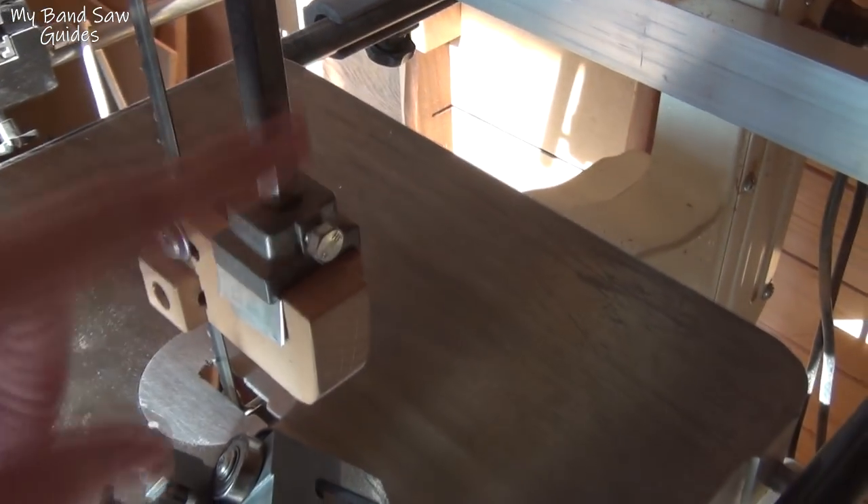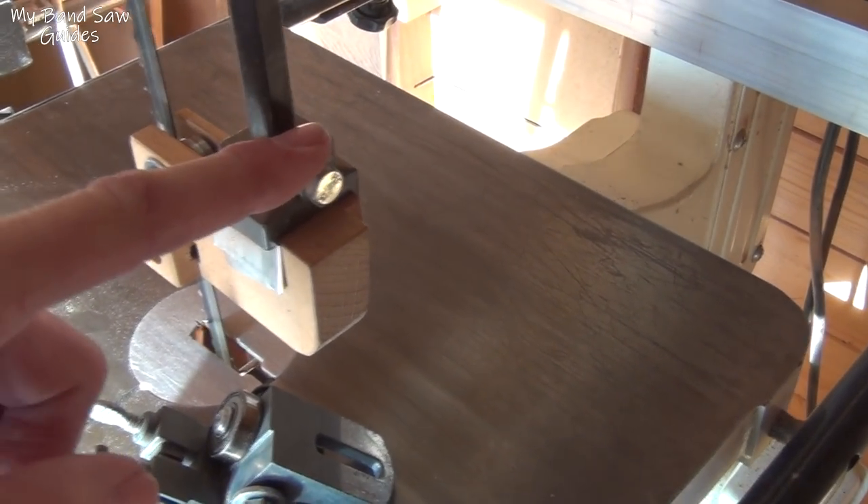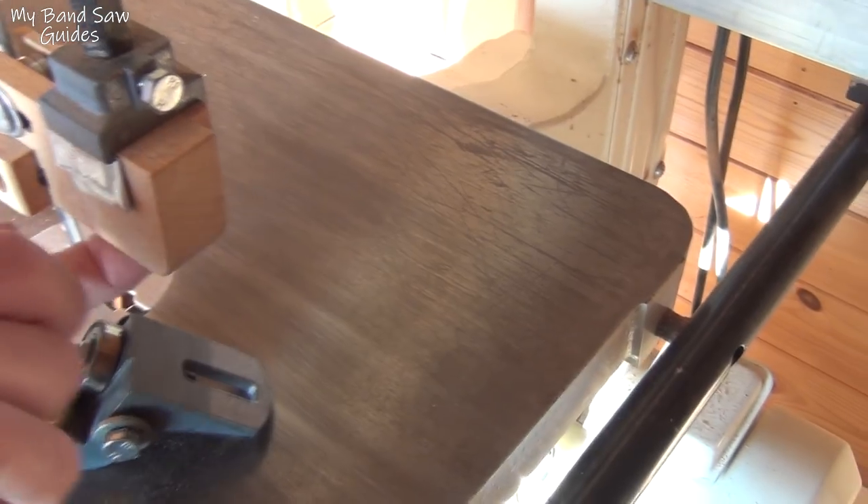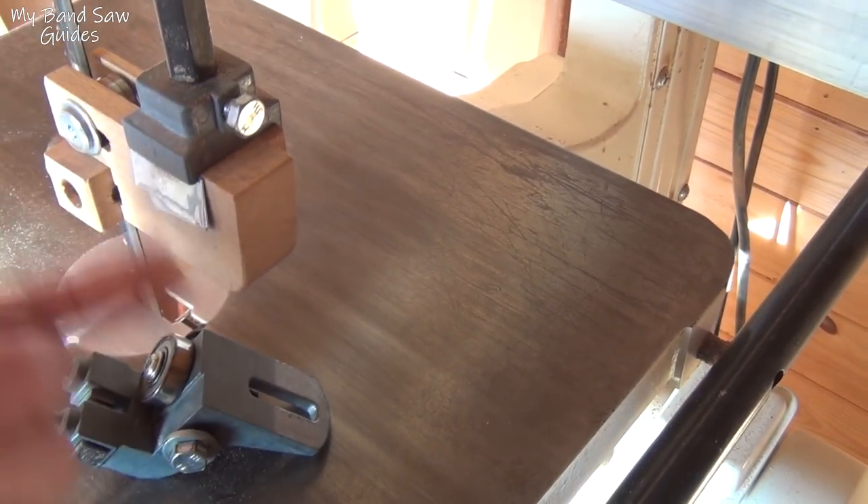The rod for adjusting the height of the guides basically just clamps onto this with a bolt up through into this block.